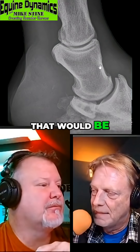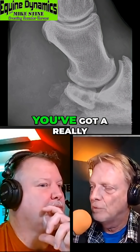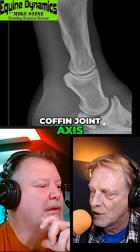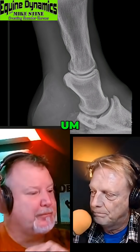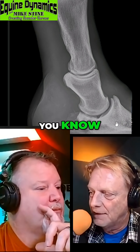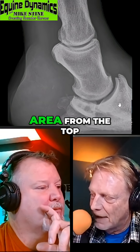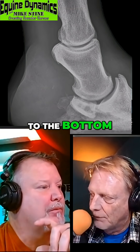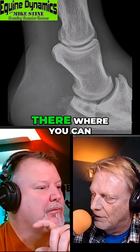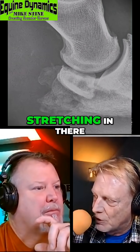Okay, that would be the right side. You've got a really broken back hoof — broken coffin joint axis — and the bony column alignment is nowhere near where it's supposed to be. It's a negative palmar angle. But if you look at the white line area from the top to the bottom, you can actually see that opaque line where the lamina is. It's not showing stretching in there.